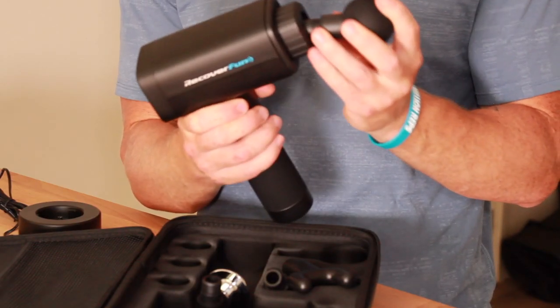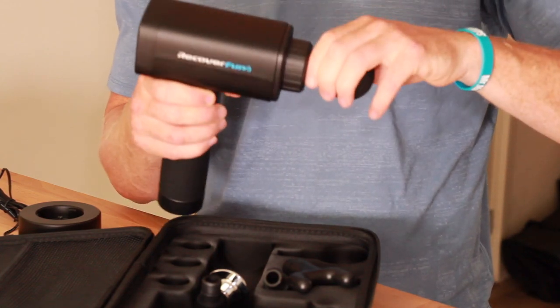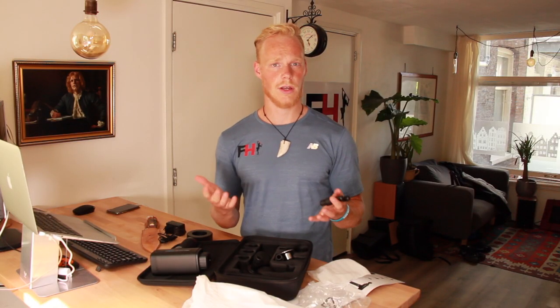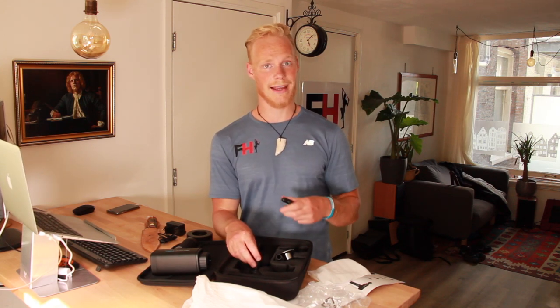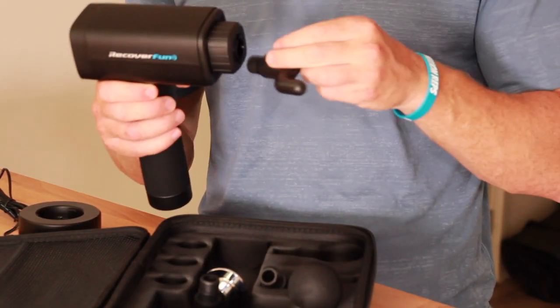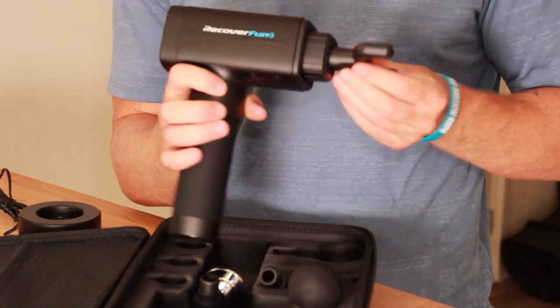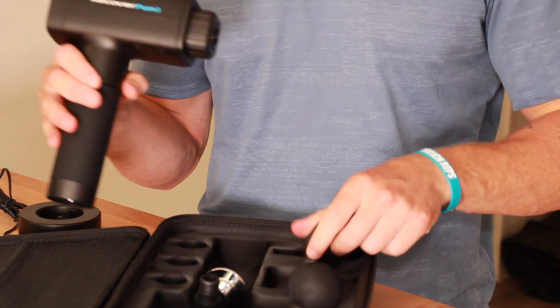With every type of head you can get a different kind of sensation to the muscles. Whenever you do your back you'll need more tension or more power. Whenever you do your chest or your neck muscles, you need something a little softer and a lower setting. These are all for different purposes.